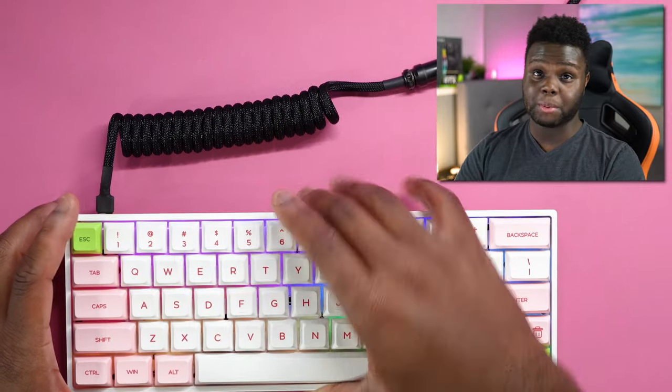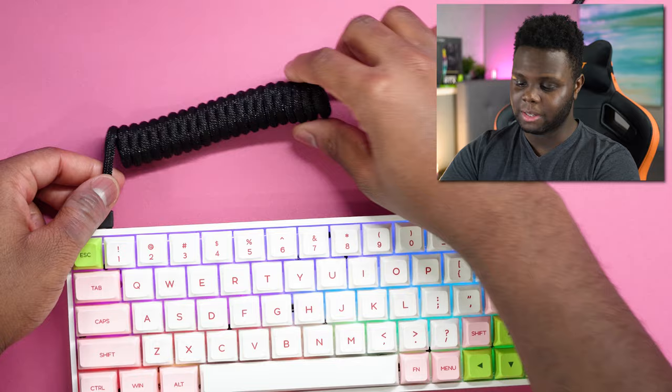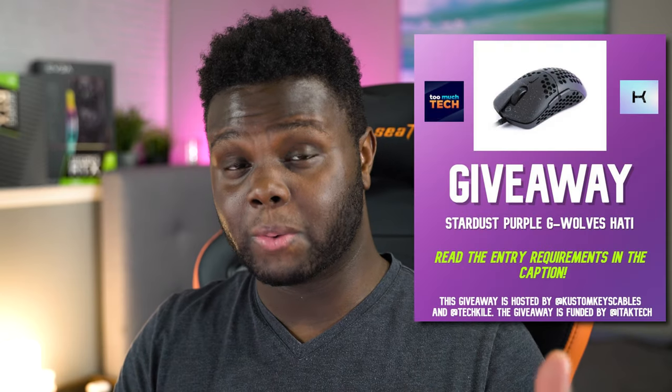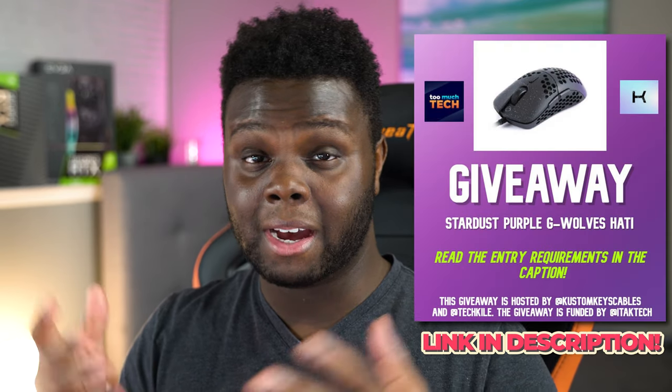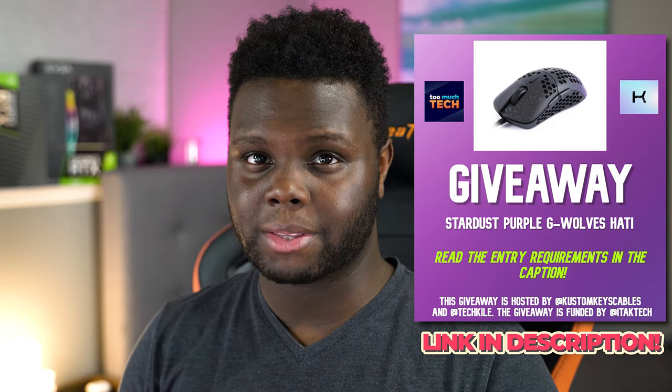This keyboard features USB Type-C as well, so if you want to use a custom cable like this one, you are able to do so. This cable is actually from Custom Keys. He is running a giveaway right now for a gaming mouse on his Instagram, so I'll leave a link to that giveaway in the description below.